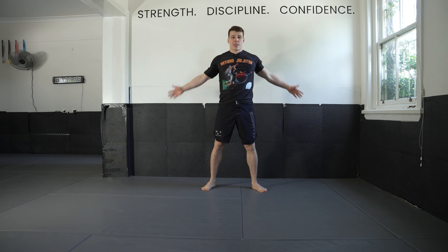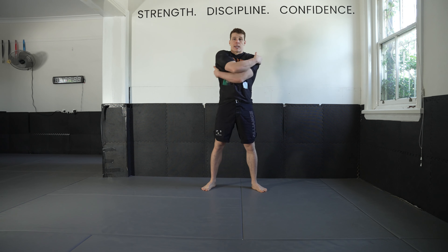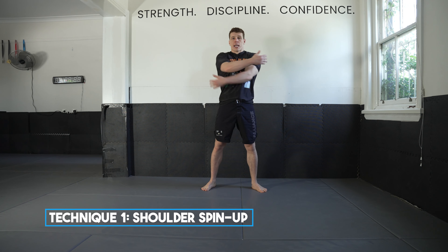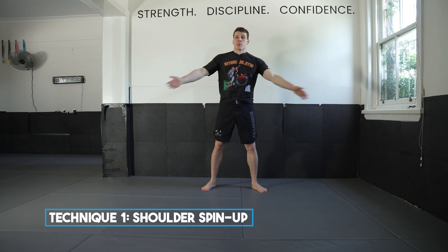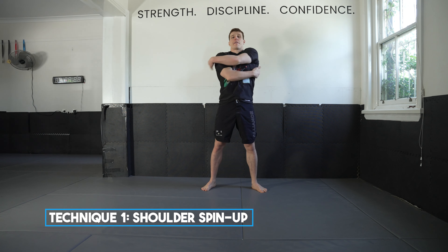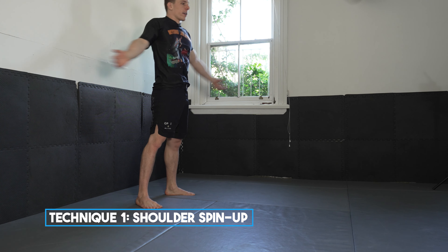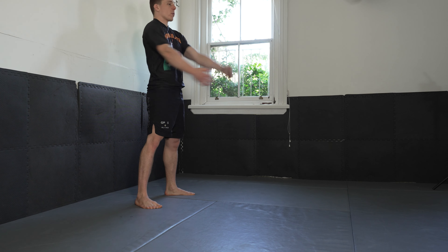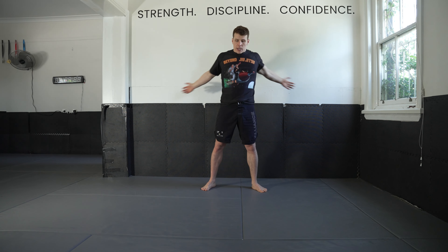We're going to go with some big arm swings here — just out in front, big arm swings, opening up your chest. These are called Michael Phelps or swimmers. Feel free to slap yourself on the body, don't go crazy. Big arm swings just to warm up those shoulders and warm up those arms.